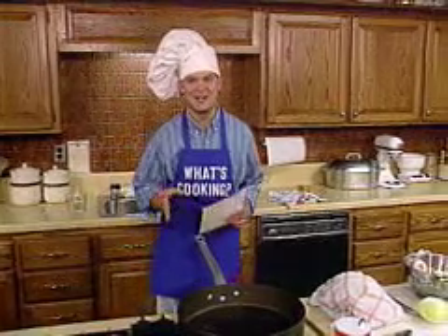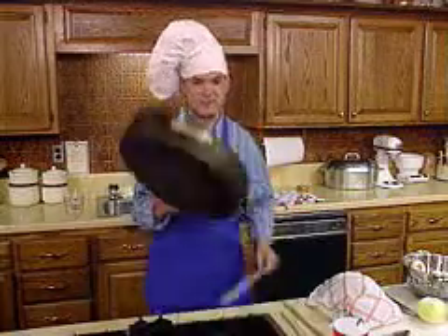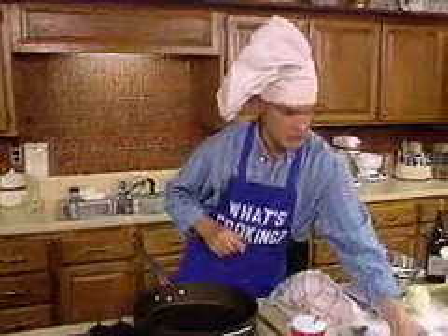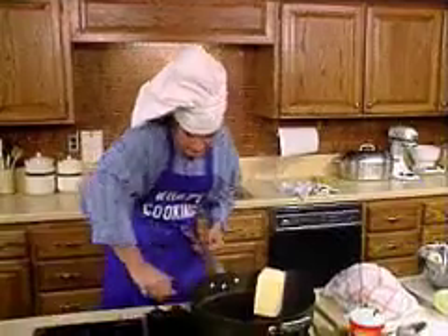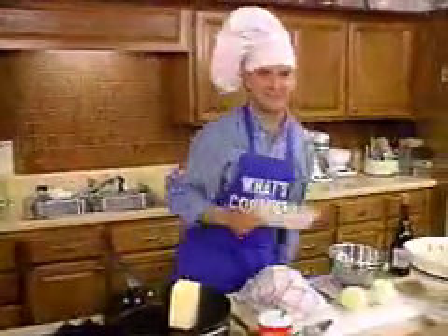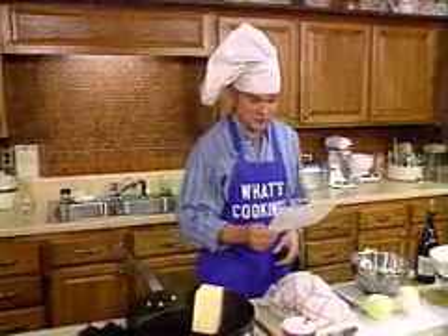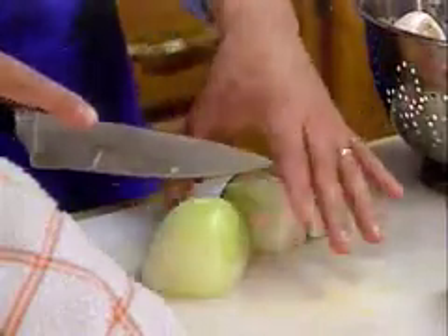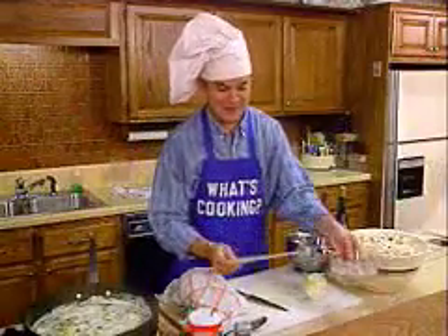Prepare stuffing. Now we make the oyster stuffing. In a large frying pan, melt half a cup of butter. Next, cut up a large onion into small pieces and put it in the pan. Next, take three large oysters. Cut them up and add them to the pan.